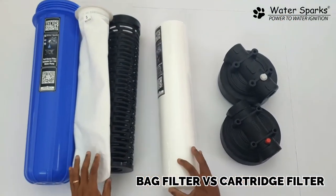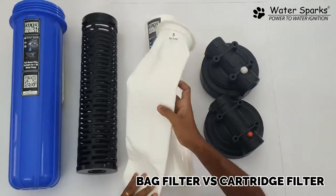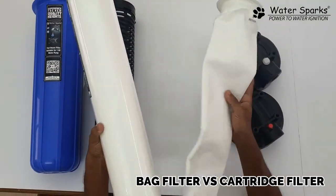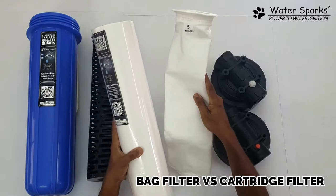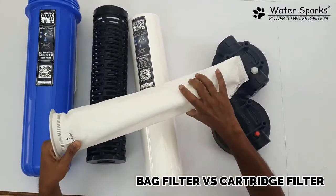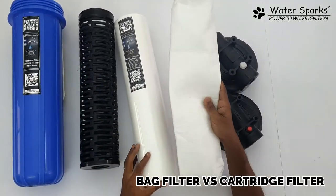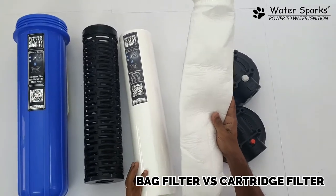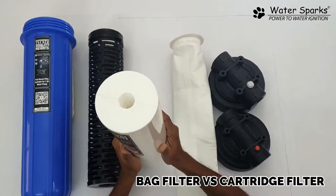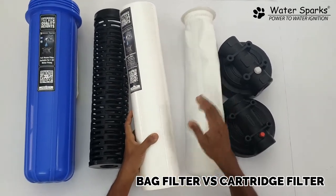Looking at the pros and cons: the bag filter weighs about 120–150 grams, while the cartridge filter weighs around 800 grams. The bag filter layer is thinner, so you can wash it, but the lifetime is less and you have to wash it more often. The cartridge filter has higher density at 5 micron, so the filtration level is much higher.